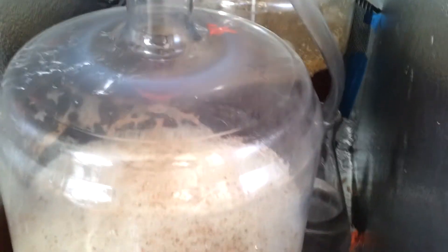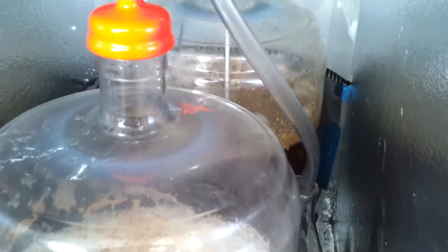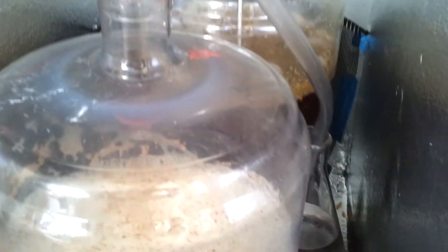So this will be in here for another 6 days, then we'll rack both of those into a secondary — one to harvest the yeast and also to dry hop the double IPA that's in the back.